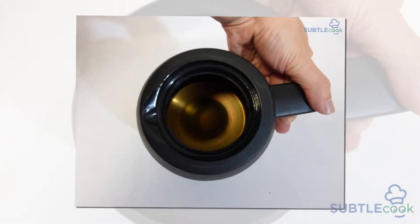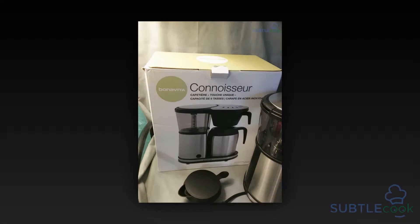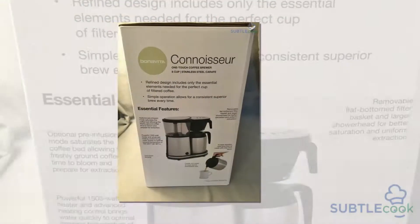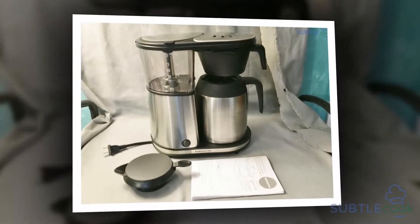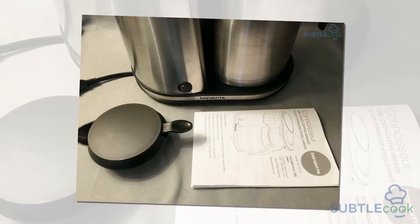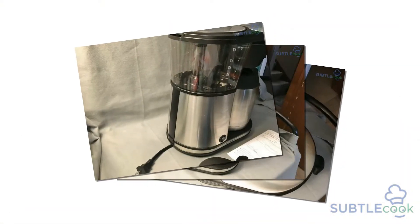Its operation becomes as simple as it gets because of its minimalistic approach to beverage making. You can cozy up in your favorite chair as you watch your coffee beans pour aroma out of itself seamlessly.